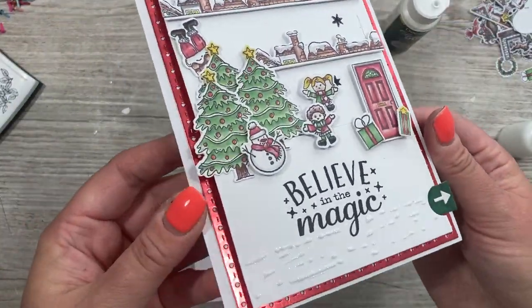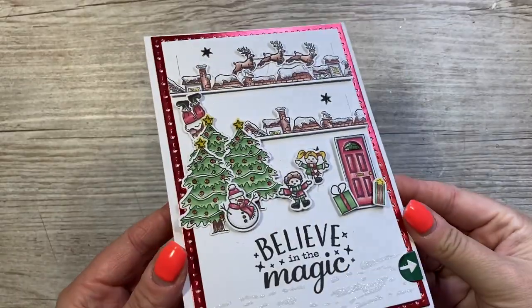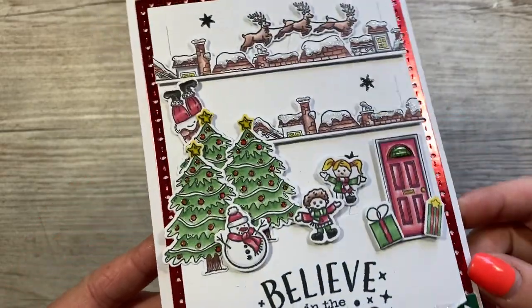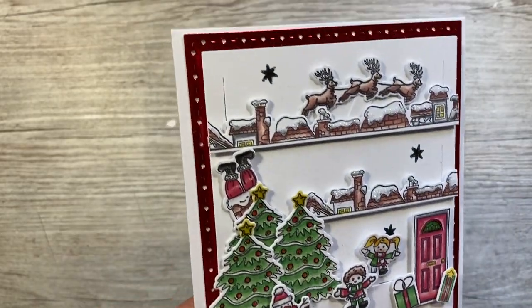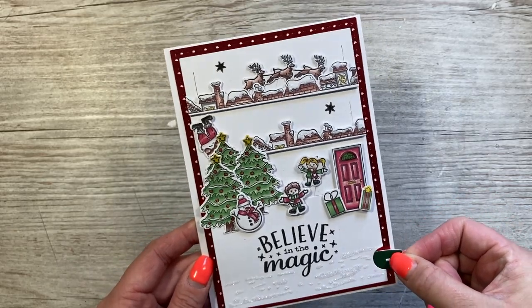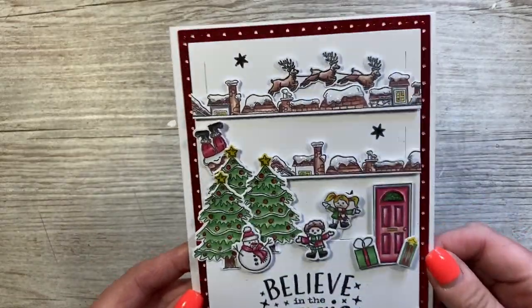Hopefully you'll see it when it catches the light. I'm going to add a little bit more snow. So there's the finished card — everything's dry now. You can see all the glitter, and I've also added some accent glaze on the windows, on the baubles on the tree — just another nice little touch. Now when you pull the tab, you've got your fun characters moving!